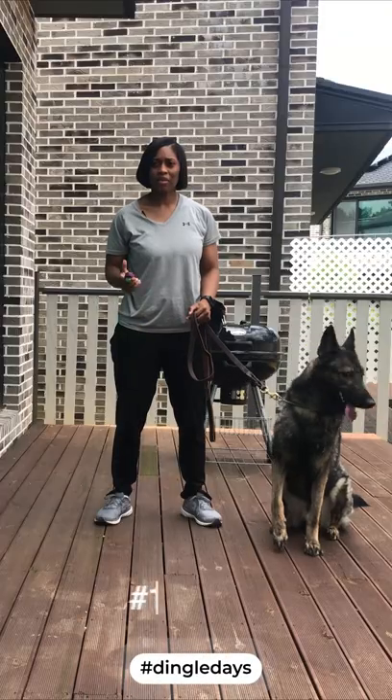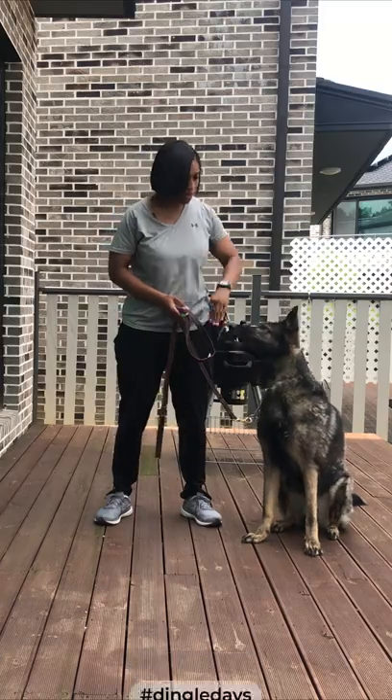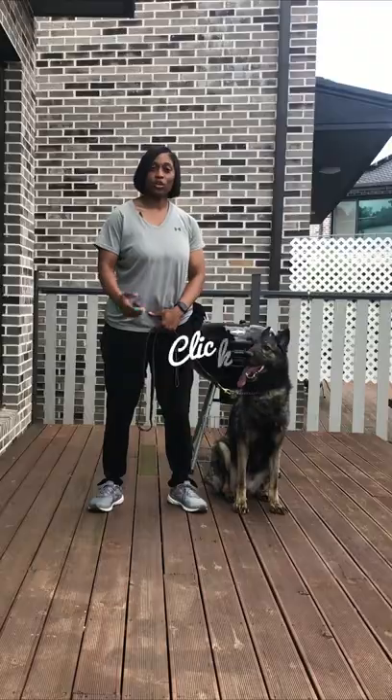Why even use a clicker at all? It's the sound that gets the dog's attention. It's by charging it that they understand that it has some type of meaning. As soon as a dog performs the exact behavior that you want — for instance, if it were a sit — as soon as the butt hits down, you would click.